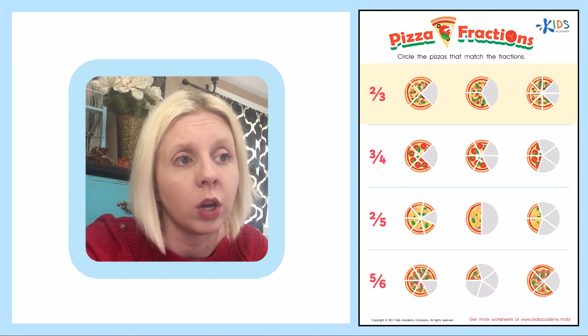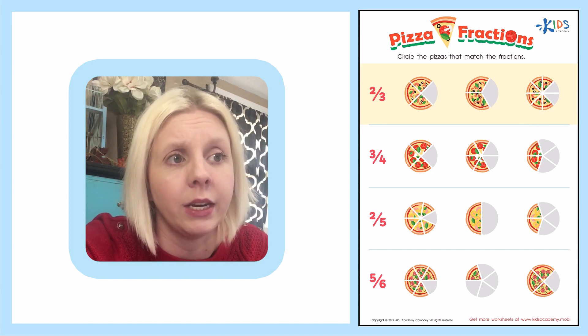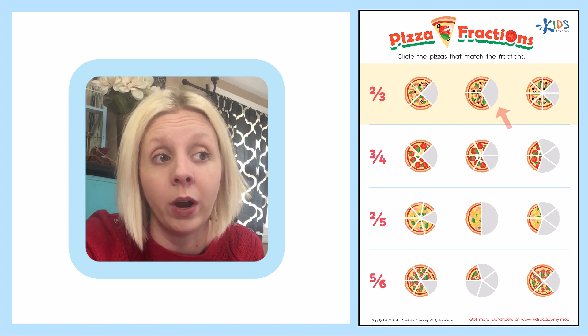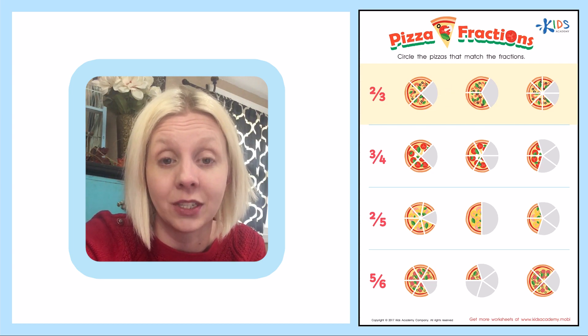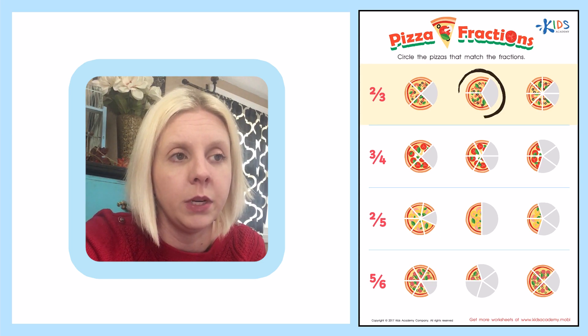So let's see. This one has four, so that wouldn't be it. This one has three — that could be it. And this one has eight total. So I already know right away that the one with three pieces is the correct answer, because there are two out of three pieces. So this is the correct answer and I'm going to circle that yummy piece of pizza.